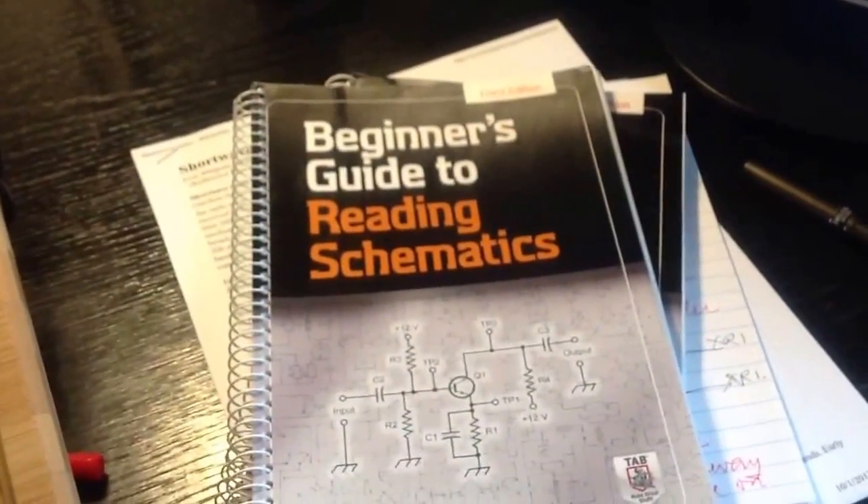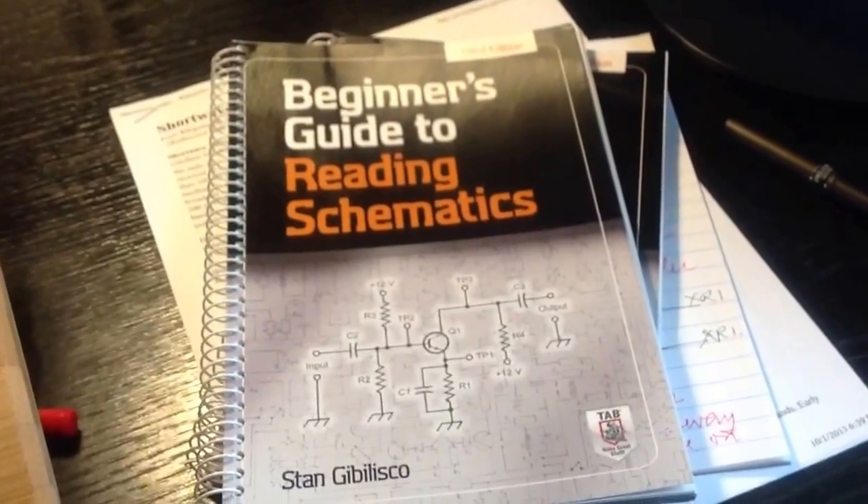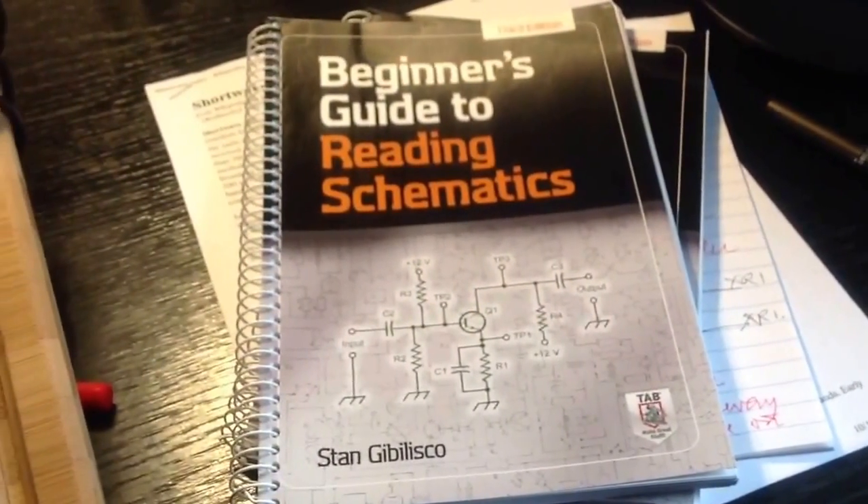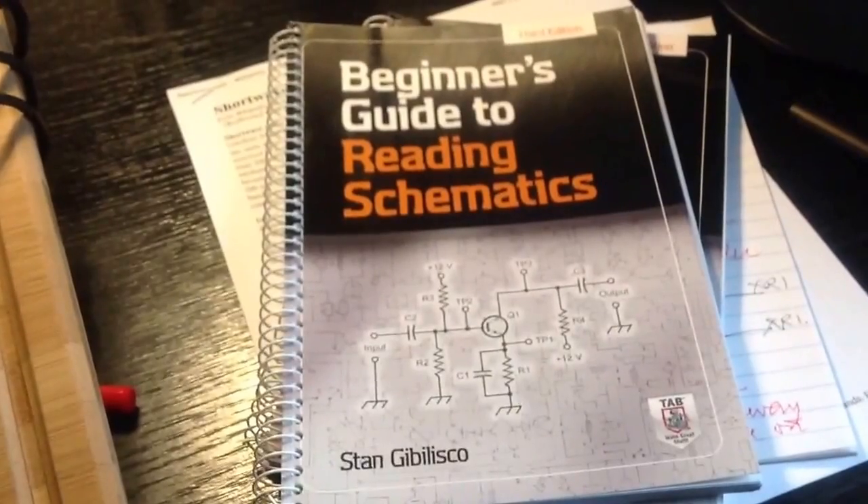The point of this particular video is to announce and promote this book: Beginner's Guide to Reading Schematics, 3rd edition. Note the spiral binding — I just think that's the coolest thing.